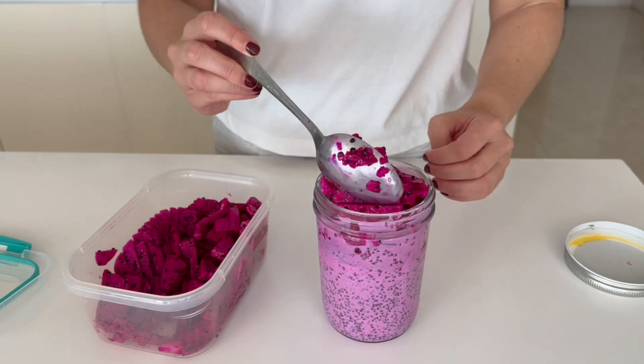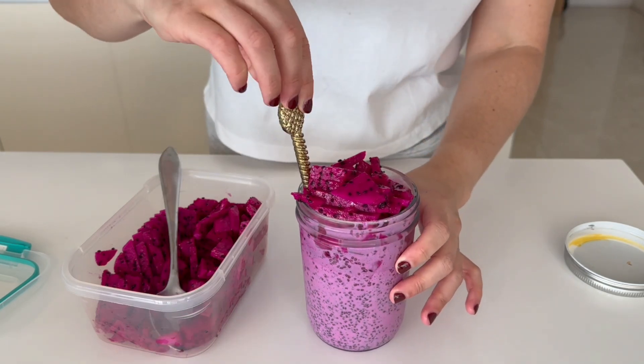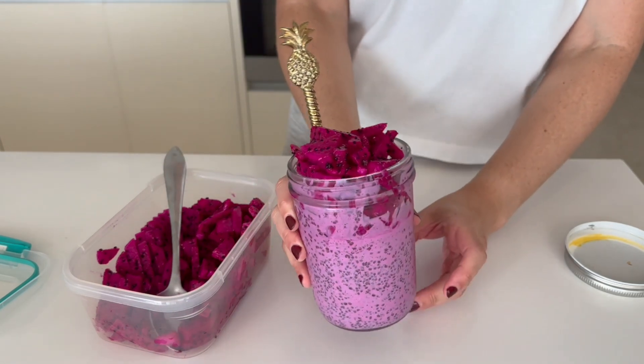Right before serving, top it with some dragon fruit, and then it's ready to enjoy. If you enjoyed this video make sure to like and subscribe and leave me a comment below. Bye!